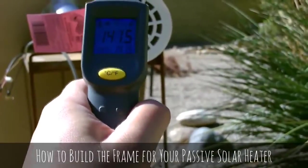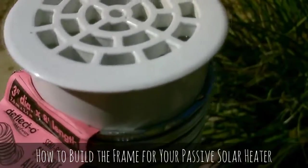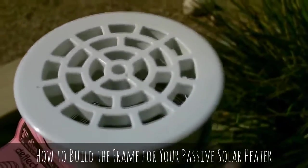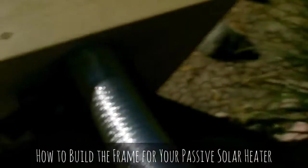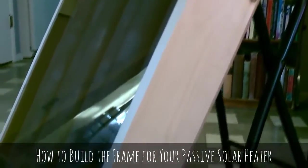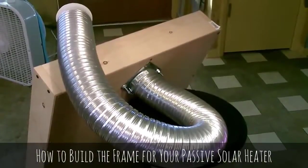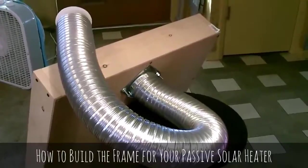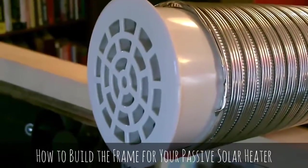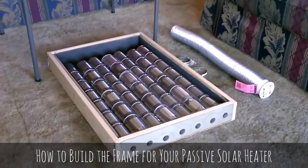We're getting right about 140 degree Fahrenheit air, a little bit higher — that's working great, you can hear it cranking away. This is just a quick video to show you how to make one of these steel can air heaters.